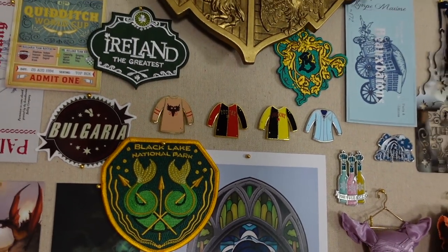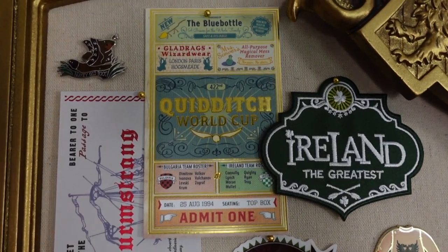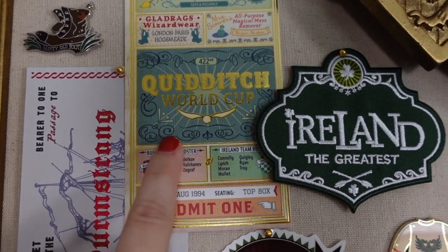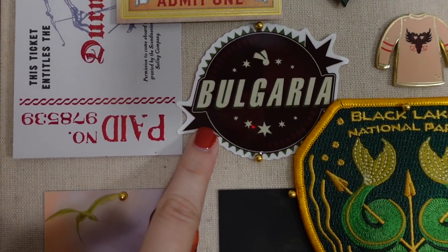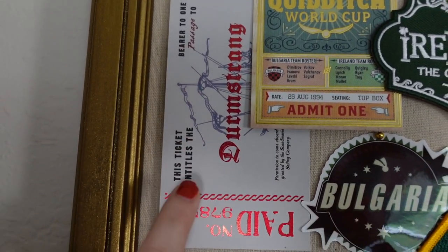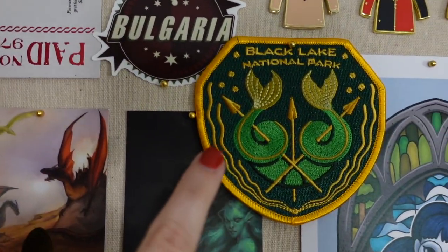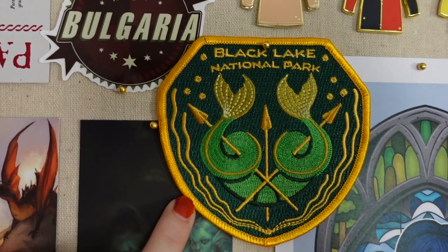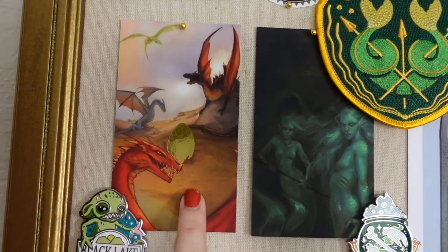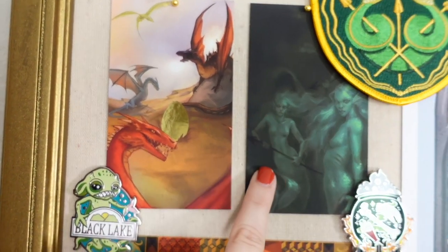In this corner we have our Quidditch World Cup area. We have our portkey that brought us to the World Cup, here are our tickets, and we've got Ireland and Bulgaria represented — both of the Quidditch teams. I have the Durmstrang ticket, also from the same Etsy shop owner that did the Beauxbatons ticket. And then I have a Black Lake National Park patch and these two artworks from LitJoy Crate representing the first task and the second task — the dragons and the merpeople.